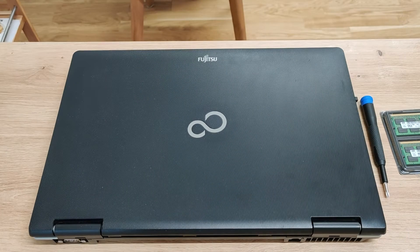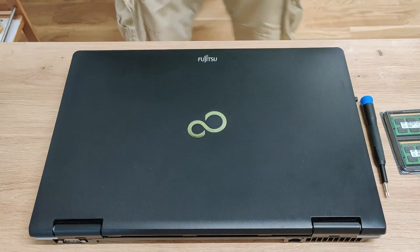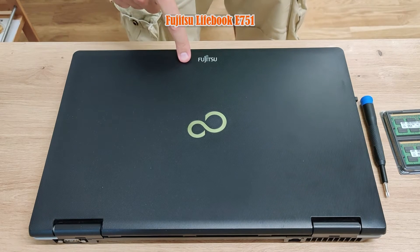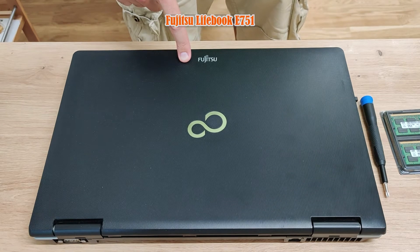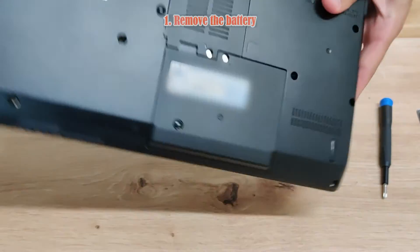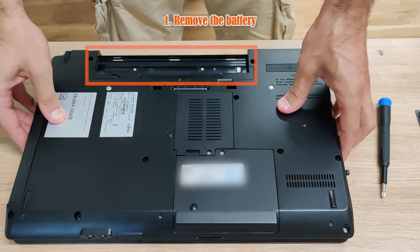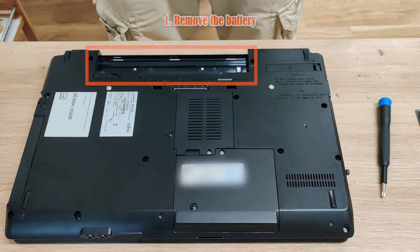Hi folks, welcome to my channel. Today I will be upgrading some RAM on a Fujitsu Lifebook e751. Step 1: remove the battery. The last thing you want to do is have electricity running through your components when you're upgrading them.